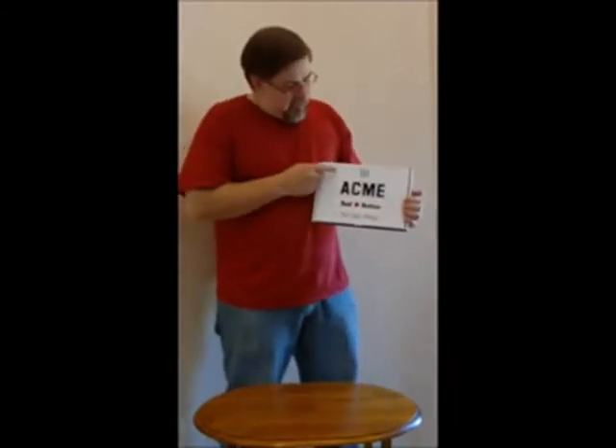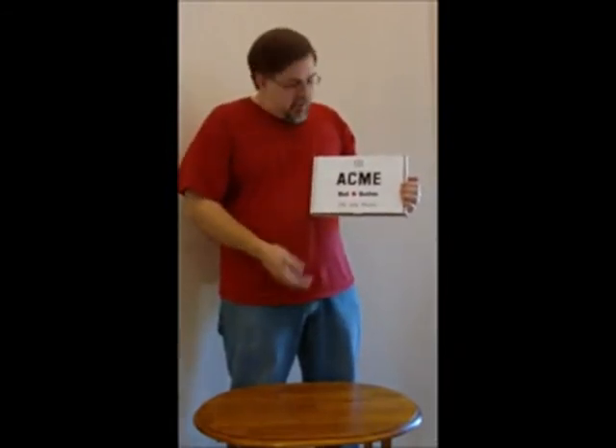As you see here, it is one Acme red button, and it says 'Do not press.' Well, of course, this is just the box cover, so it's okay to press this one.